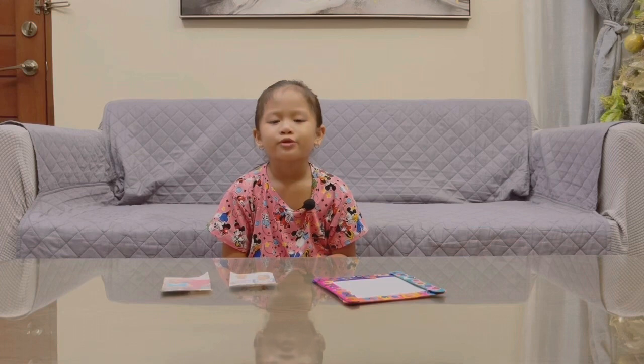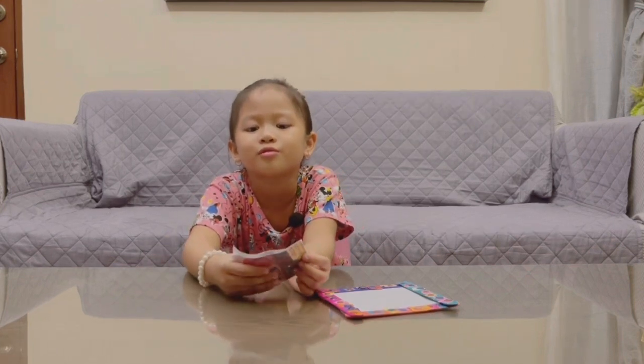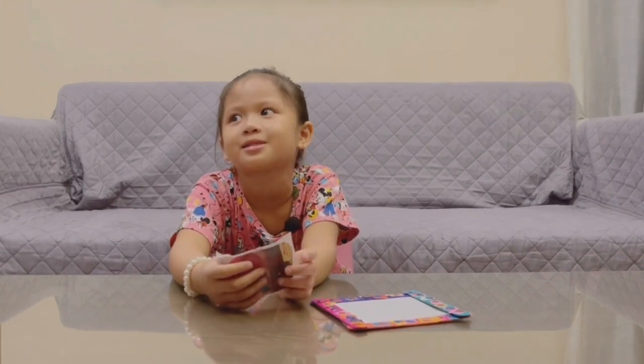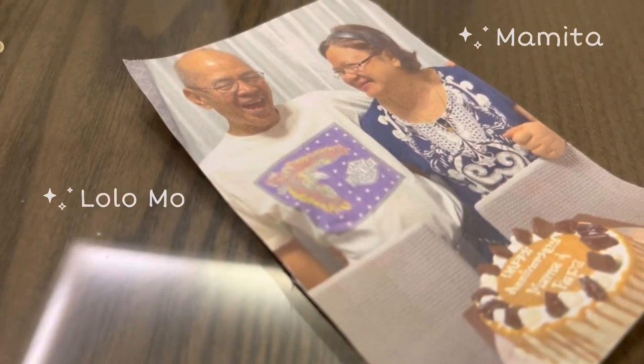Now my picture frame is finished. Now time to insert pictures of my grandparents. First, let me introduce my grandparents. On Mommy's side is Papua and Mama Bee, and on Daddy's side is Lola and Mama Bee.